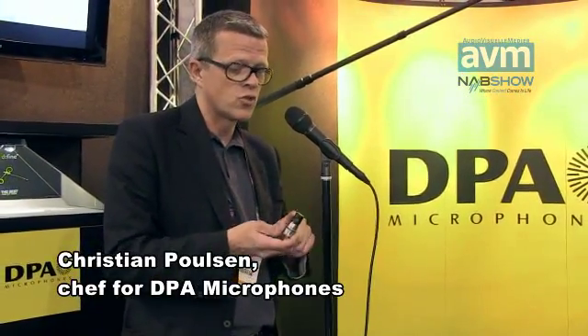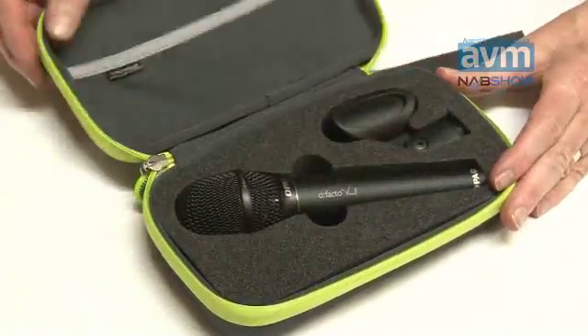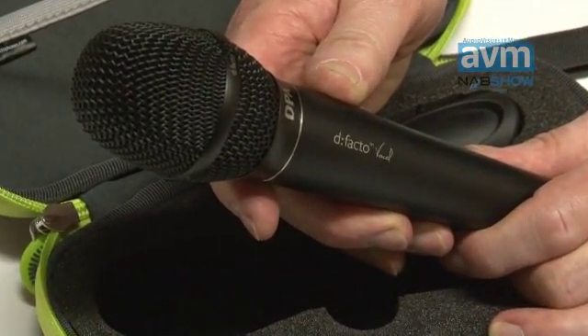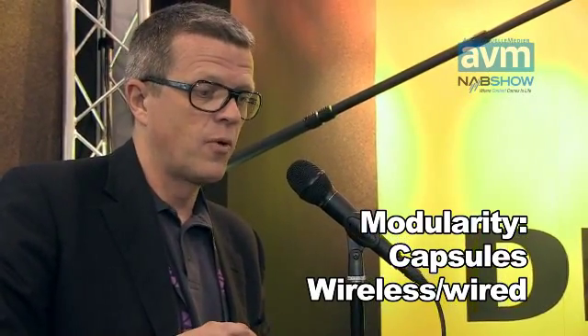What you are really getting here is a true high-end DPA super cardioid capsule inside a vocal microphone. This microphone has the best dynamic range, the most flat frequency response, and the most flat off-axis response of any of these — meaning it has the least feedback of any of the high-end microphones you can get. So basically, a modular vocal microphone with modularity in terms of both the capsule you can use and whether you use it for wireless or wired applications.